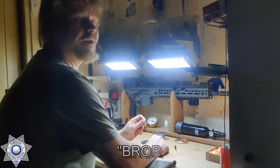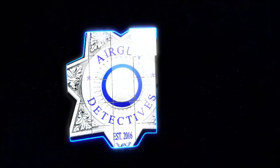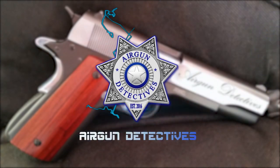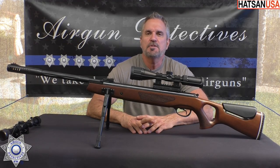Stay tuned for Airgun Detectives. Welcome to another episode of Airgun Detectives. I'm your host JC.